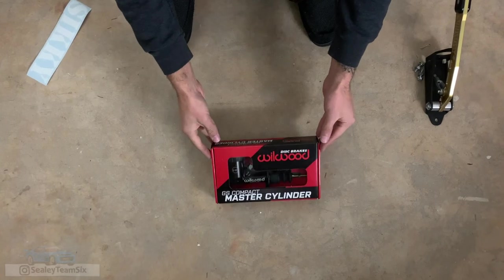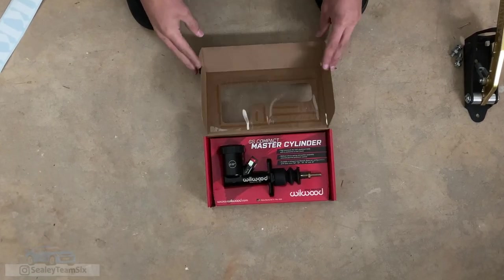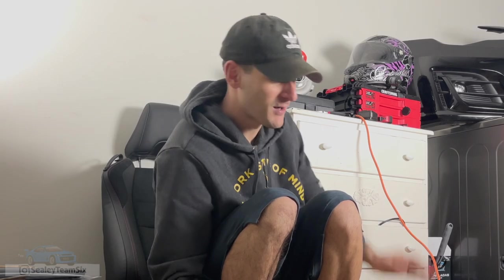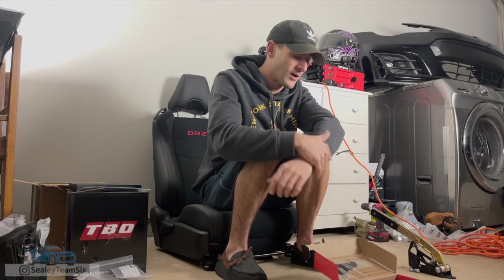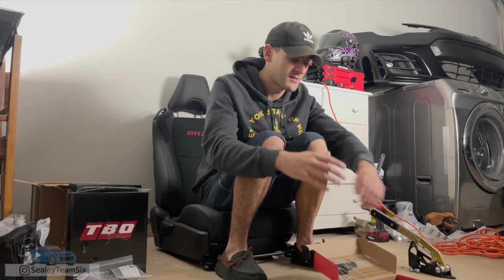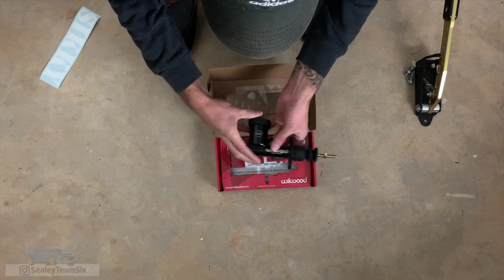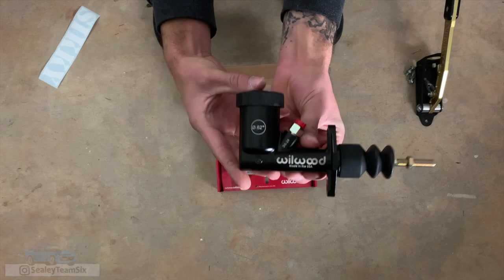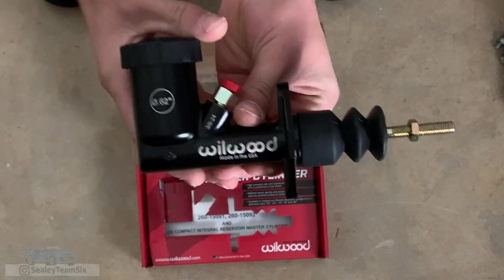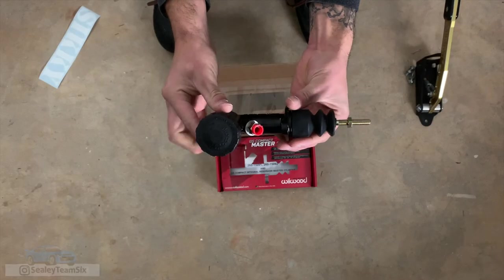But anyway, here is the Wilwood Master Cylinder. We have the eBay TBO turbo, and I almost even went with an eBay hydraulic e-brake, but a good buddy of mine, Travis, recommended this. His car is absolutely gorgeous — he does great things. So he convinced me to go with this, mainly for the fact that it also comes with this Wilwood Master Cylinder.